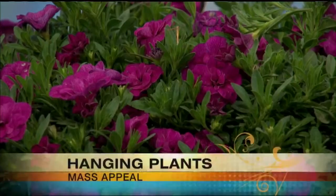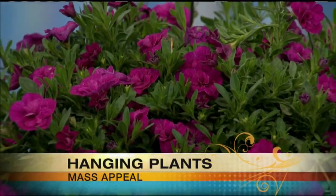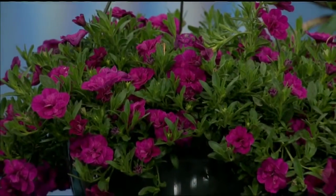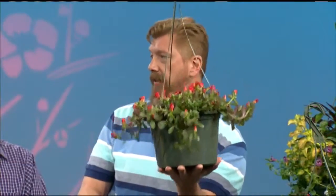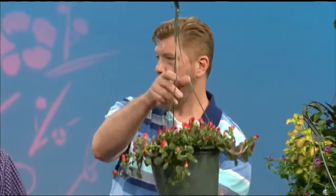We've taught you before how to check the plants. Basically, you take your finger and put it right in the soil — if it feels moist, it's good to go. Another good thing: if you're a little shorter or don't want to reach way up to the hanger, once you hook it up you can feel the bottom, just lift it a little from below and you'll see if it gets lighter. That's when it needs watering.